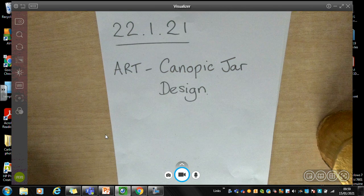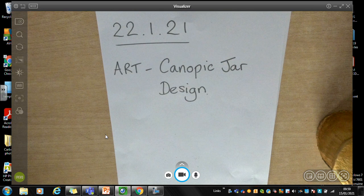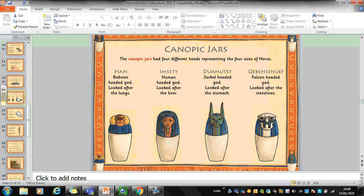I spoke to you a little bit about canopic jars in the English lessons when we talked about mummification and the process involved, so I'll just remind you of that information now. When the mummification process was taking place, the canopic jars were used to store four of the organs from the body — the liver, the lungs, the intestines, and the stomach. After they were washed and dried in salt, they were wrapped in cloth and then put in these special canopic jars. The canopic jars had four different heads representing the four sons of Horus. Hapy was the baboon-headed god and he looked after the lungs. Imseti was the human-headed god who looked after the liver. Duamutef was the jackal-headed god and that one looked after the stomach, and Qebehsenuef was the god with the head of a falcon and that canopic jar was used to store the intestines.